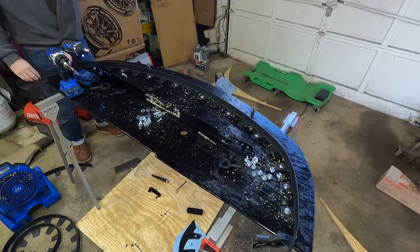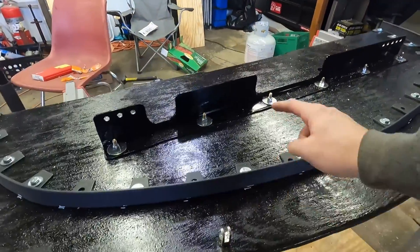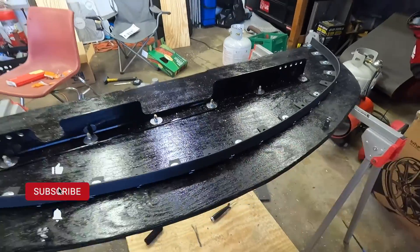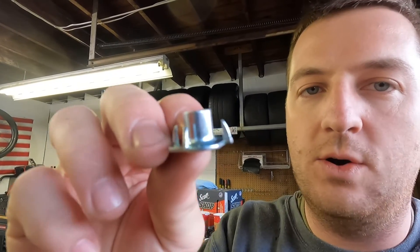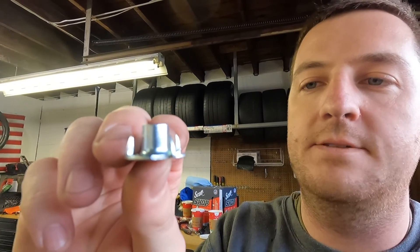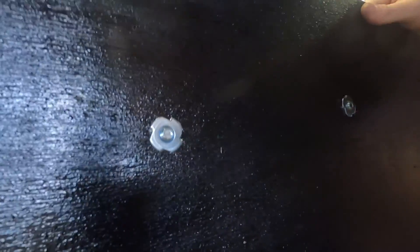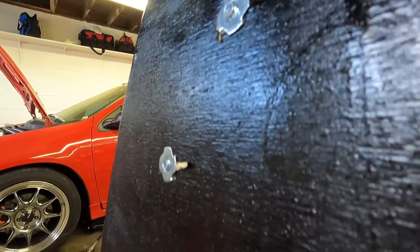Alright guys, so we got the splitter completely finished. As you see here, we've got our splitter rod supports installed and our air dam is installed — I've got to clean off some of the marker, but I'll do that later. The one thing I wanted to share is how I was mounting that. I was drilling a hole and inserting these T-nuts. What it does — I'll flip this over for you — is it pulls into the wood so that it's completely flush.